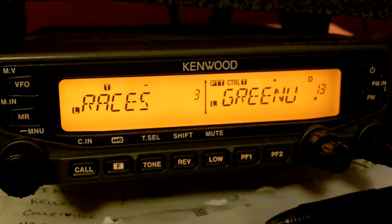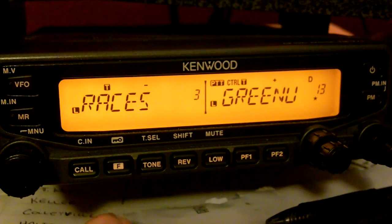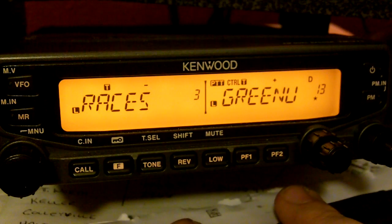Kenwood TMV71A — going over the weather alert function.